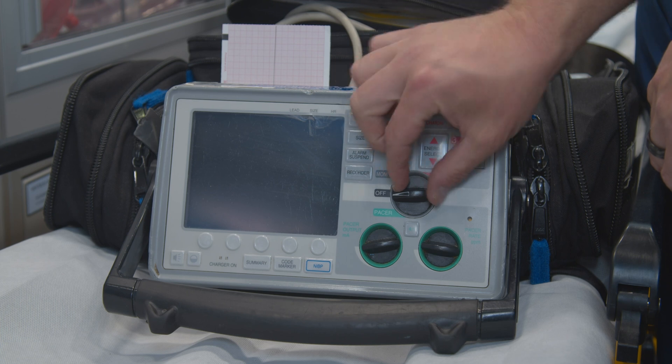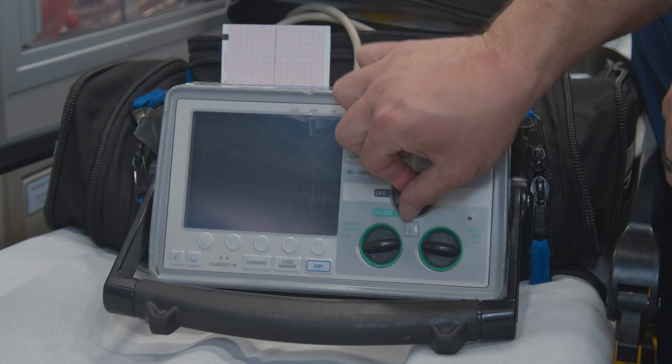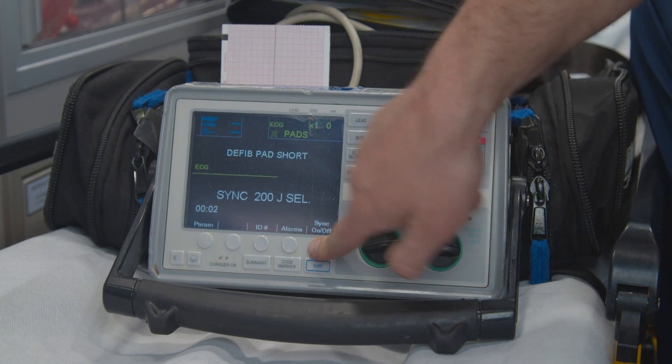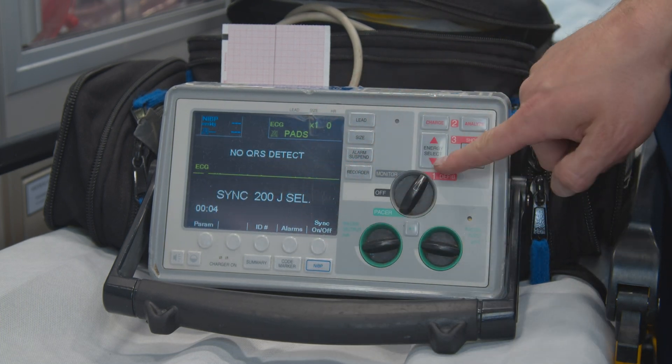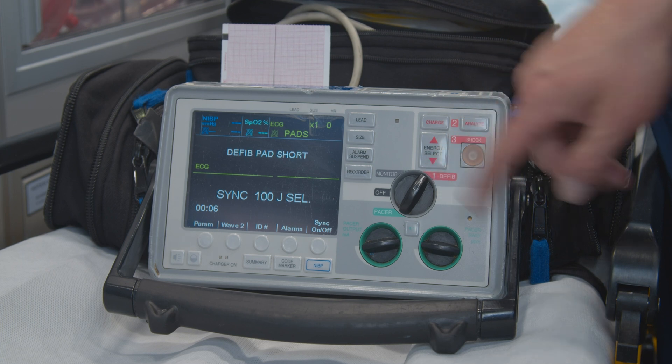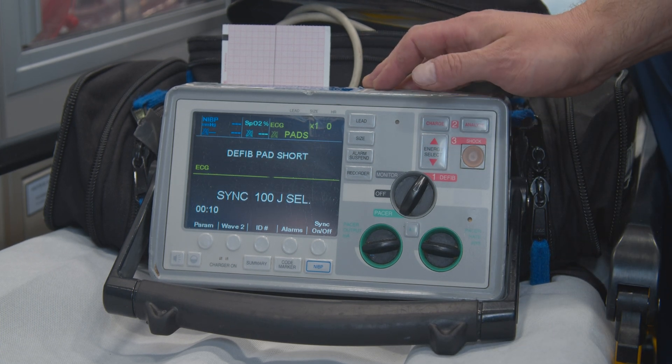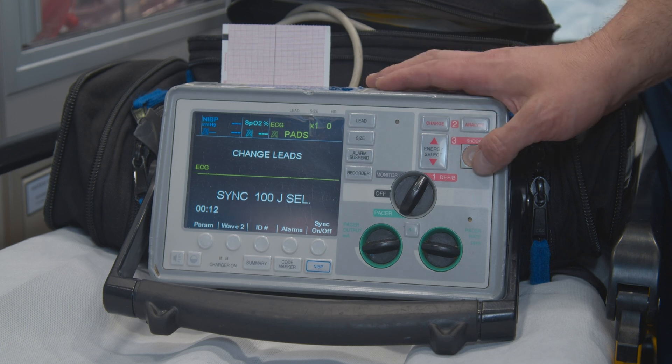Going back to defib — you can hit sync. Now you've got sync and you can do your synchronized cardioversion. Change it to the joules that you want, and again, charge up and defibrillate.